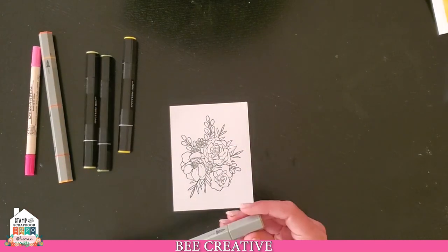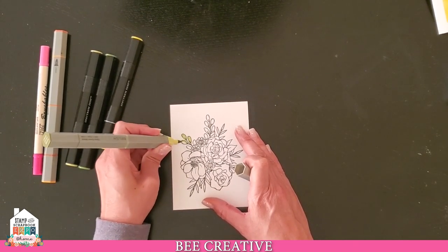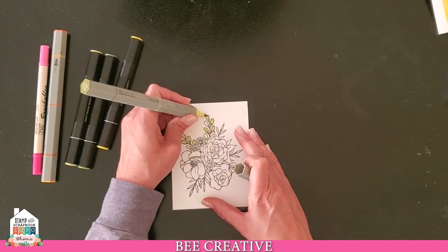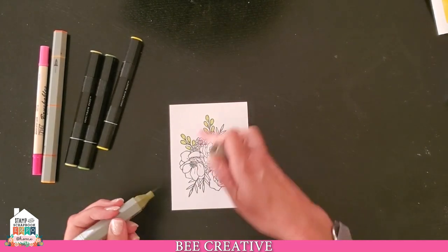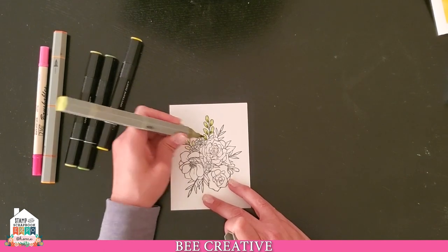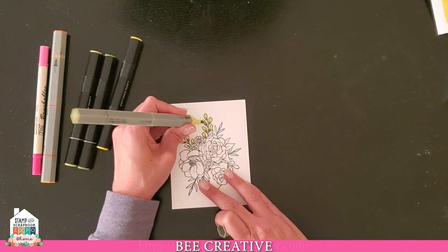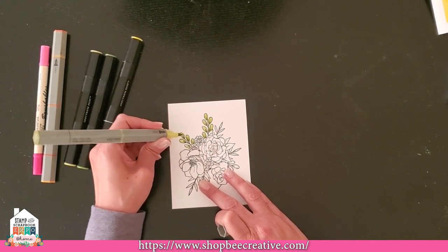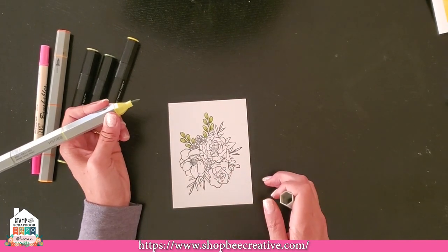Let's start with the leaves — I'll pick a really light green and just get some color down. I'm not too worried about going outside the lines because I'm going to trim this down. I'm going to add some dark at the base, then come back with my light color and drag from the dark into the light to blend that up slightly — you see how it dilutes and takes it from dark to light. It looks like eucalyptus. Fun! Let's continue that through all the leaves.